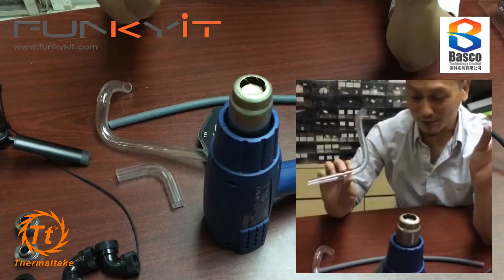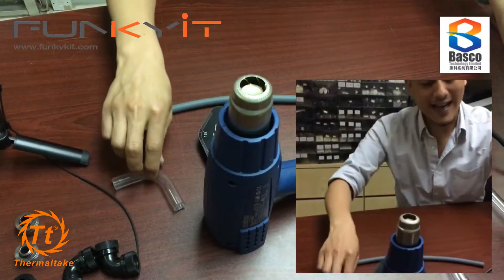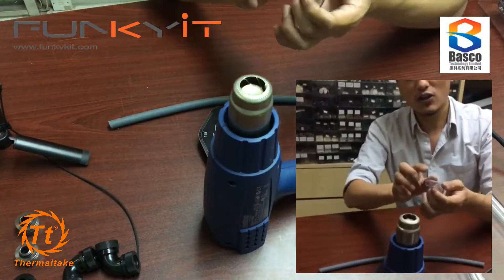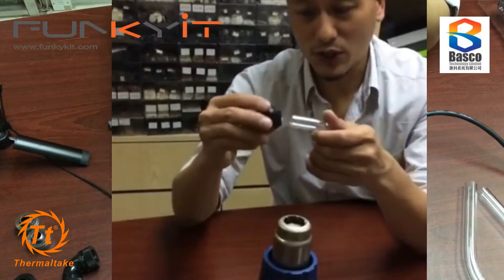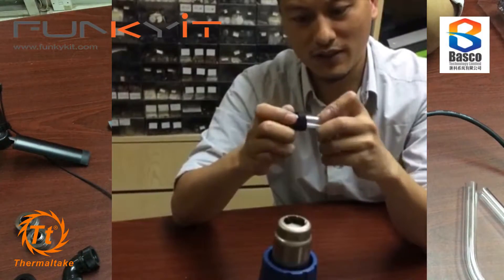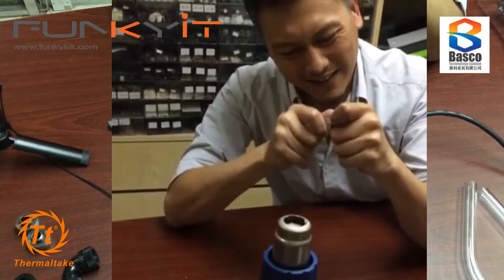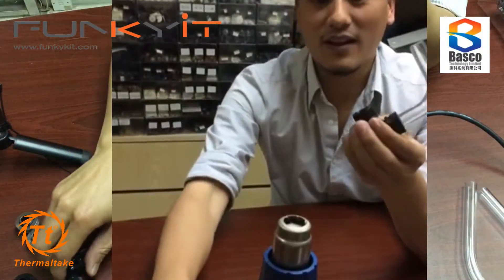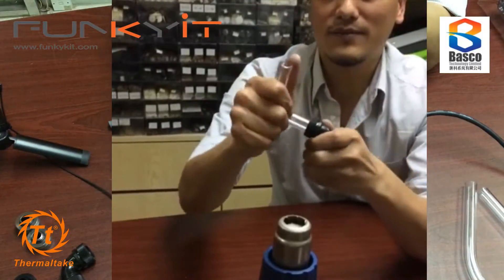There's your tube bending session. Don't forget to wear gloves - it can get very hot. Try to measure out the length of your tubes between your fittings. Let me show you a fitting - unscrew the compression fitting, push it in until you hear that click. There you go, nice and tight. You can twist it around as well, which is quite nice.